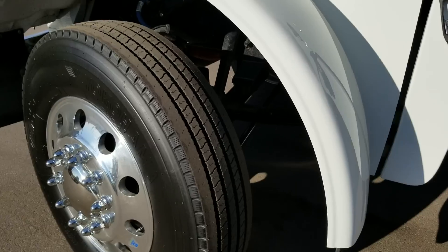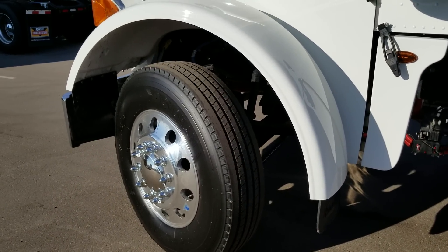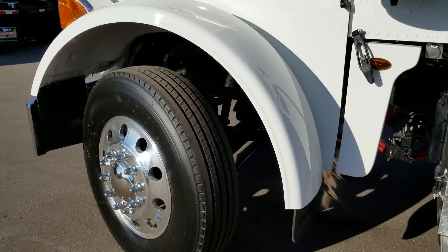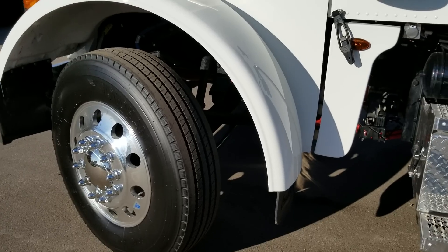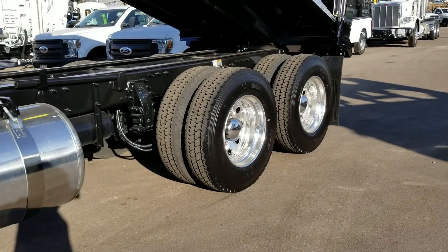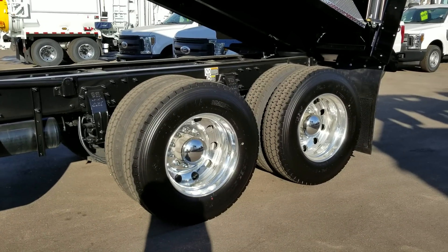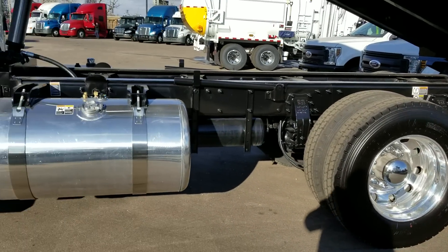We put the wide-track front axles on these trucks so that you get a 50-degree wheel cut — it gives you a much sharper turning radius. And the spread on the axles: we are running a 52-inch spread on the tandems.